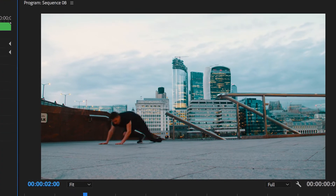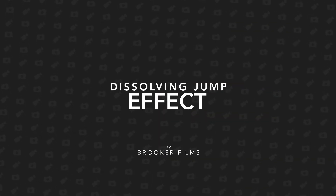In today's video I'm going to show you how to do the dissolving jump effect right inside of Adobe Premiere Pro. Hey, what's up, it's Chris from Rocker Films and in today's video we're talking all about this dissolving jump effect that you can do right inside of Adobe Premiere Pro.